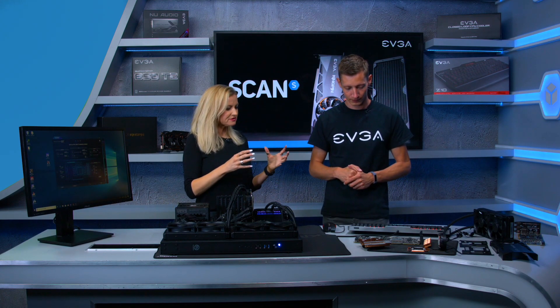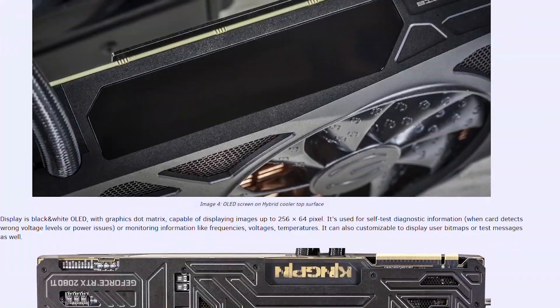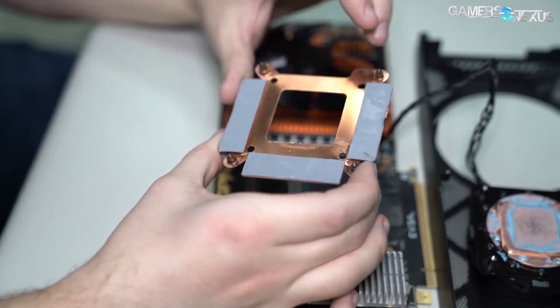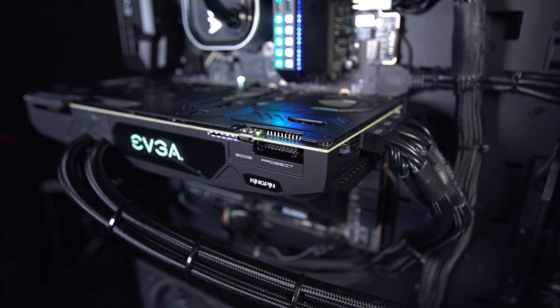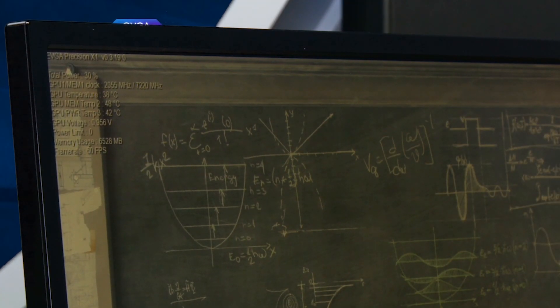That covers the main features of the EVGA Kingpin RTX 2080 Ti — a very complex design collaboration between Kingpin and Tim. A detailed article is linked below for those wanting the full technical breakdown. Part two of this review will walk through the free Precision X1 software and put the Kingpin card through its paces when overclocked.